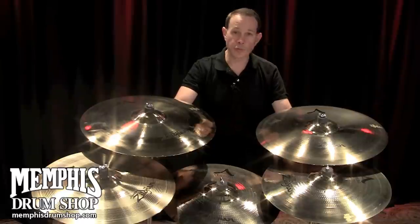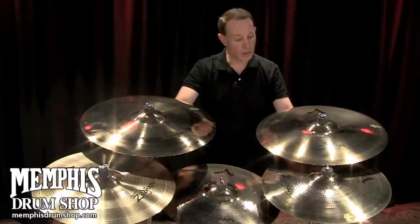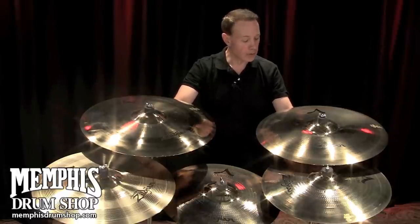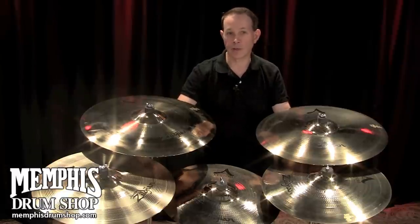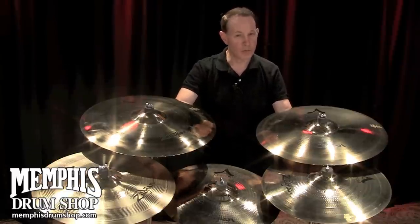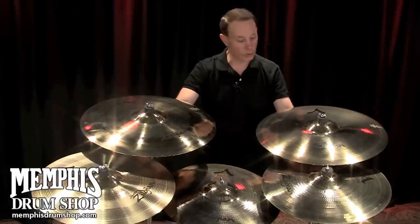Originally, the first prototypes that were made were a traditional finish, and they wanted to get the sound to pop a little bit more, so they did the brilliant buffing process that Zildjian invented back in the 70s, and that really got the cymbals into the sound that they were looking for.